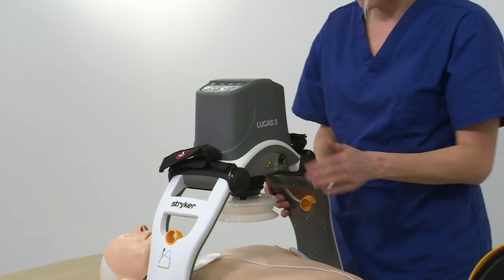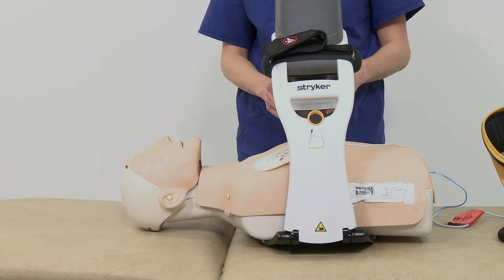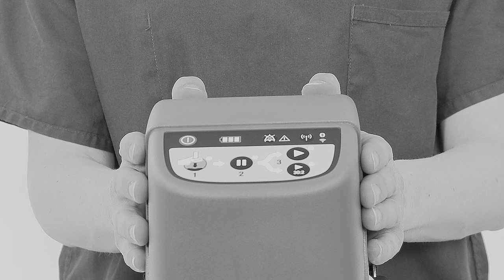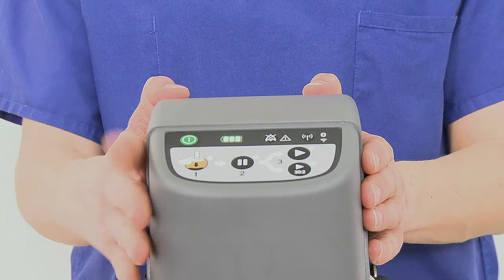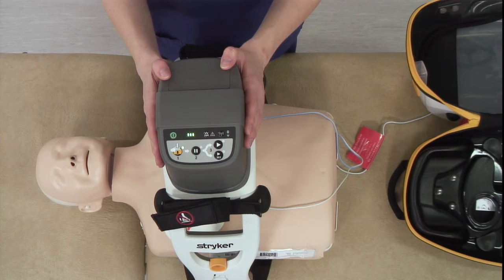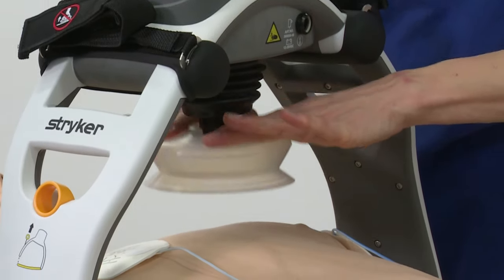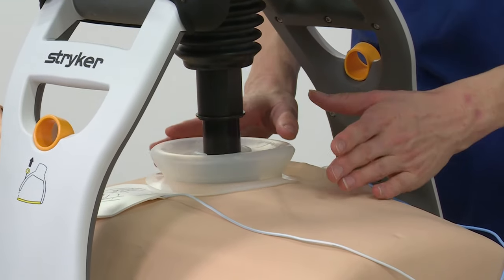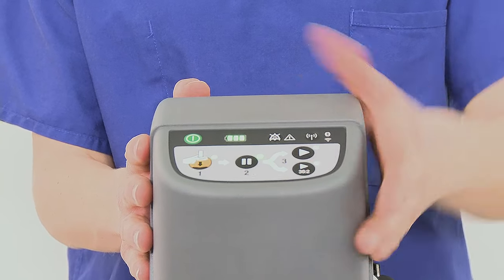Make sure the lower edge of the suction cup is immediately above the end of the sternum. If necessary, move the device to adjust the position of the backboard. To turn the machine on, press and hold the on/off button. To set the suction cup, pull it down to touch the patient's chest, then push the pause button and the device will lock into the correct start position.